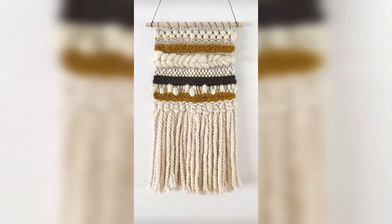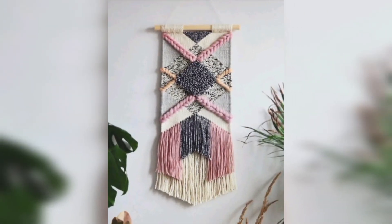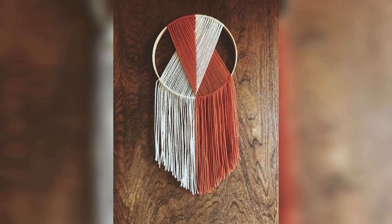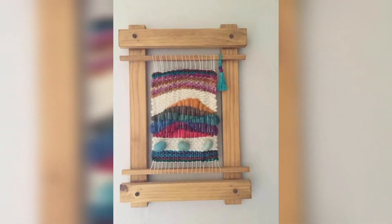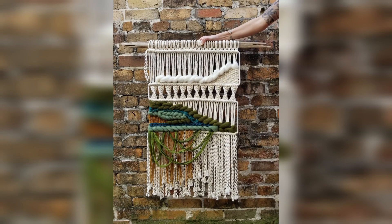Macramé has been popular in Australia for a decade and is often used in beachy bohemian decor. In the UK, macramé has gained a following in recent years, with many people using macramé wall hangings to add textural interest to their homes.